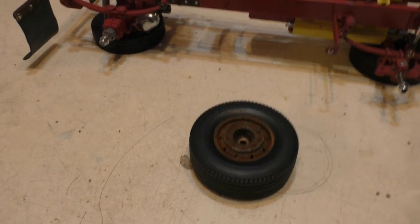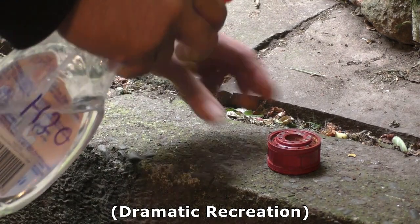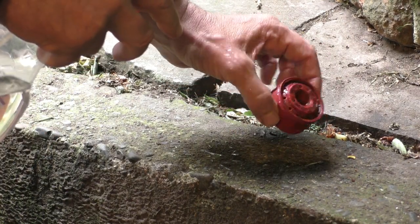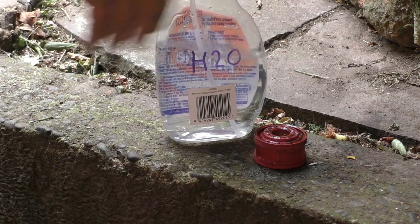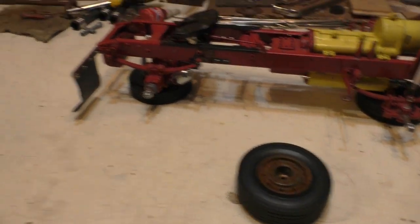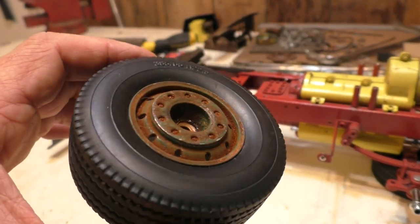That rusted up overnight pretty quick, and once that had rusted up overnight I just sprayed it with a little bit of water — H2O — just to knock off the excess dust and rust and get it to settle a bit more, and maybe wash off some of that vinegar and stuff like that. And the result is what you get here.